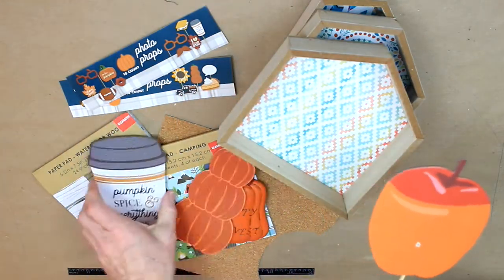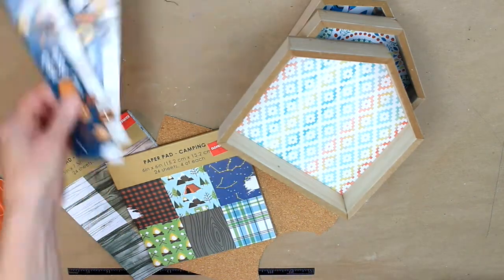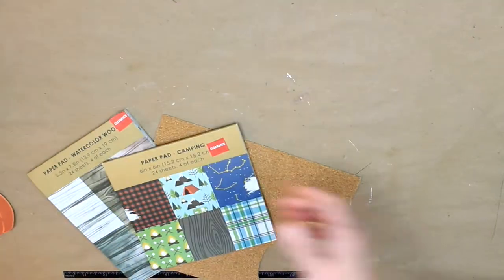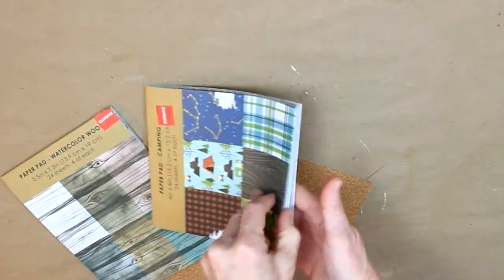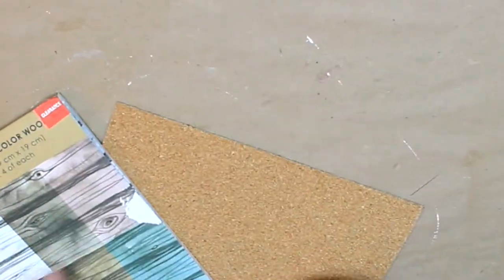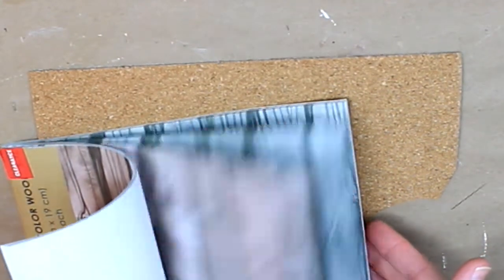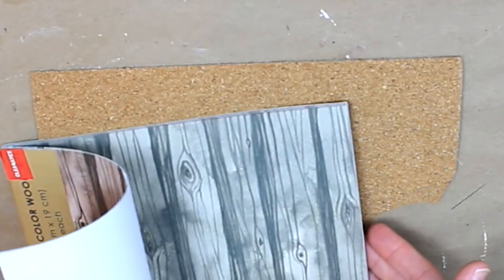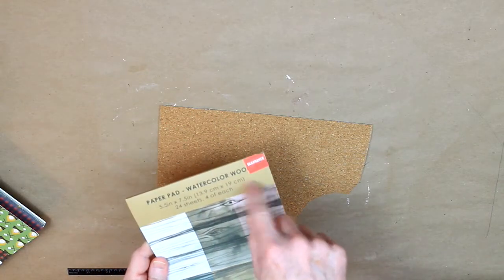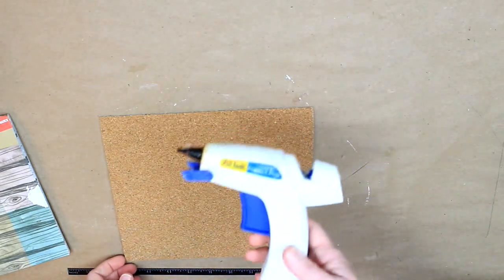Welcome back everybody! Today we're going to be using these little photo prop picks and a thrifted pumpkin and some houses from Dollar Tree, some scrapbook paper or crafting paper or wrapping paper — whatever you have — and then a piece of cork adhesive paper that's in the background. It's a scrap I have left, and those paper pads are on clearance at Joann's right now for 97 cents. This came from Dollar Tree; I used it on a previous project and had a little left.